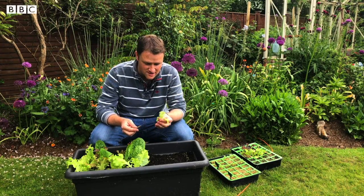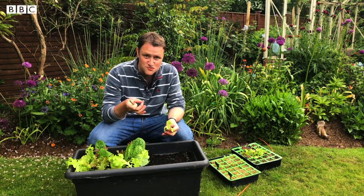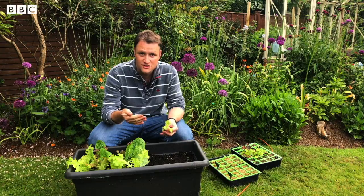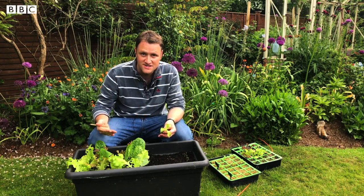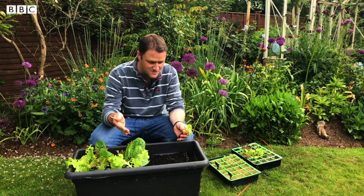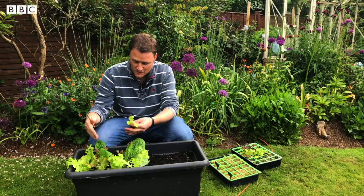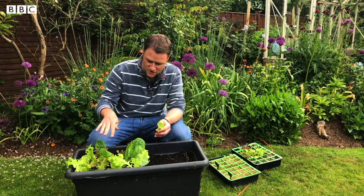Now it's time to find a new home for this little lettuce plant. I've left some space in this container. When planting seeds, it's really important to plant them maybe every two weeks - you don't want to plant loads in one go and have all the lettuce ready at the same time. It's called successional planting - plant some seeds in a tray, have them coming on, then plant some more so there's more coming on after that.